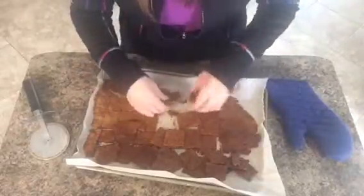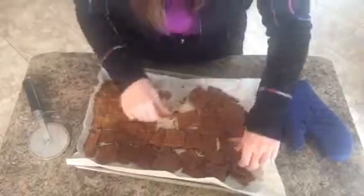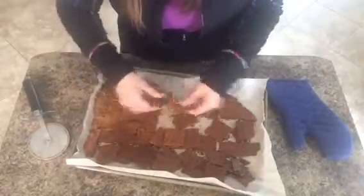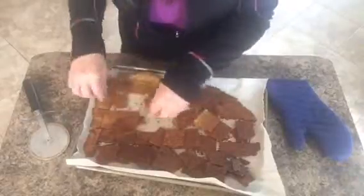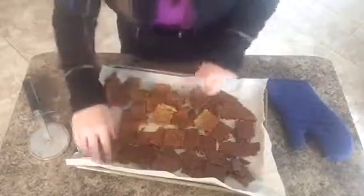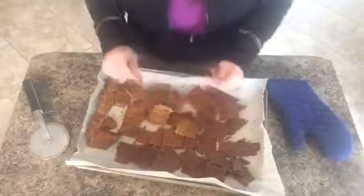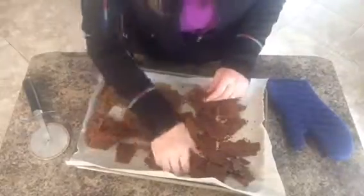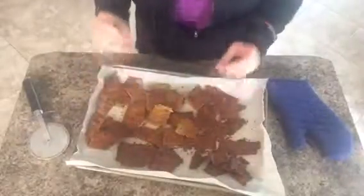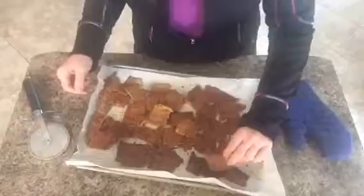They are a little bit of a softer cracker, so if you're gonna use them for a heavy cheese dip, you might want to spread the dip on the cracker versus dipping the cracker in the spread. And there you have it — the coconut flour sunflower seed pesto crackers. I hope this video has helped you, and I will attach the recipe to the comment section. Enjoy!